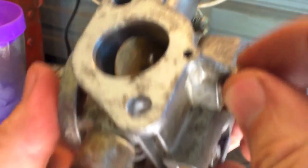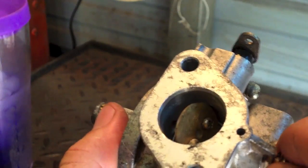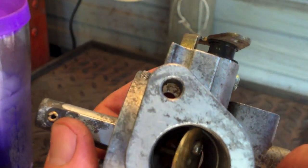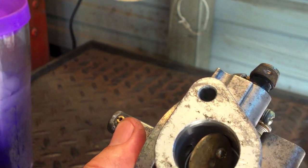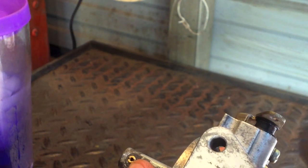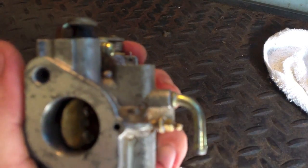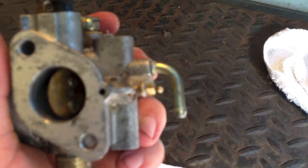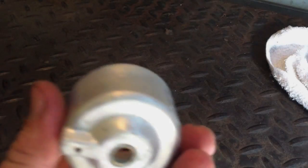This guy right here tightens in place. I counted the turns I took when removing it — two and a half turns is what it was set on. So that will get me in the ballpark. I'm going to pause it right here, more to come.